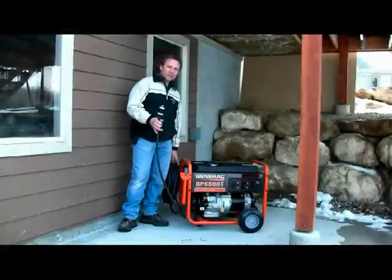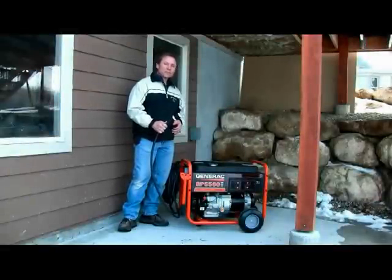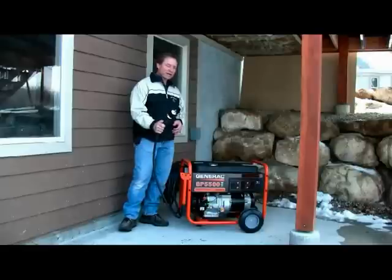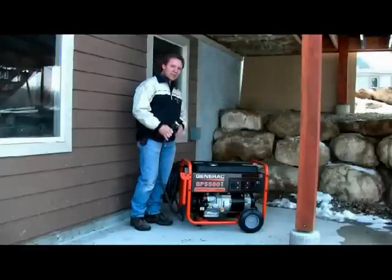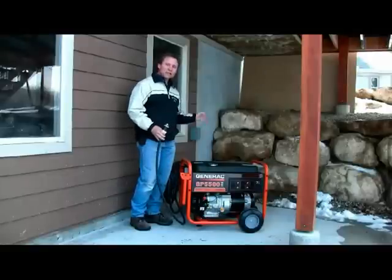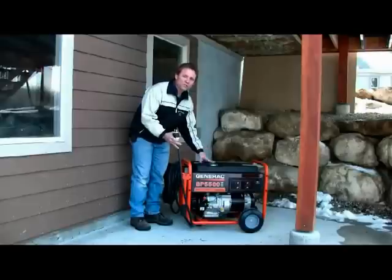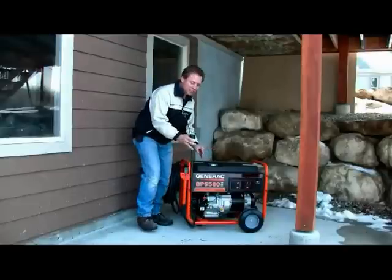Let's go start the generator. This is a 50 foot power cord with both ends supplied with the kit. One end plugs into the generator and another end plugs into the power inlet box. I'm going to plug into the generator first and then the inlet box. We don't want anybody getting electrocuted, so we won't start the generator until everything's plugged in.